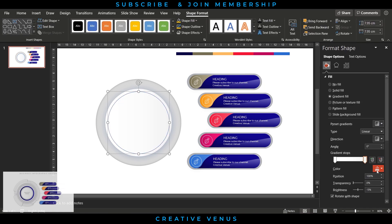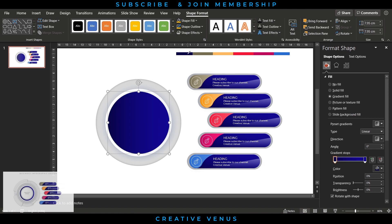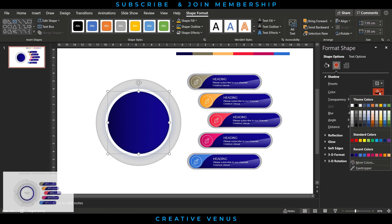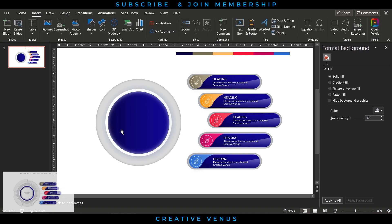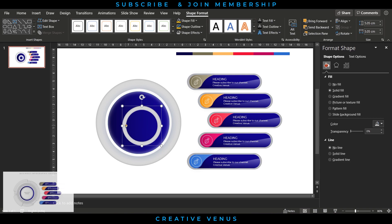Select this circle, fill gradient color using two stops, and use the base color of the shapes on the right to create a matching gradient. Apply an inward shadow effect and change the shadow color to white to create a white light effect on the circle's border.